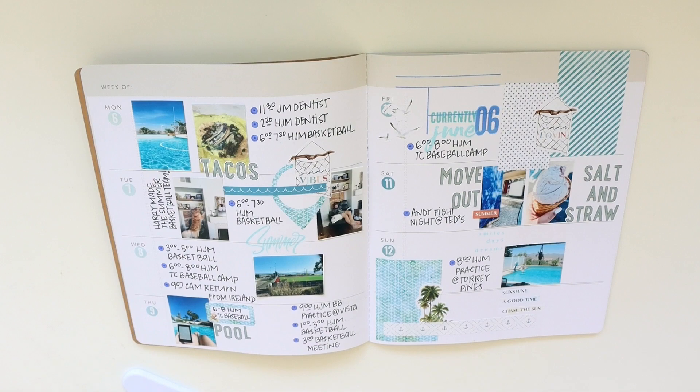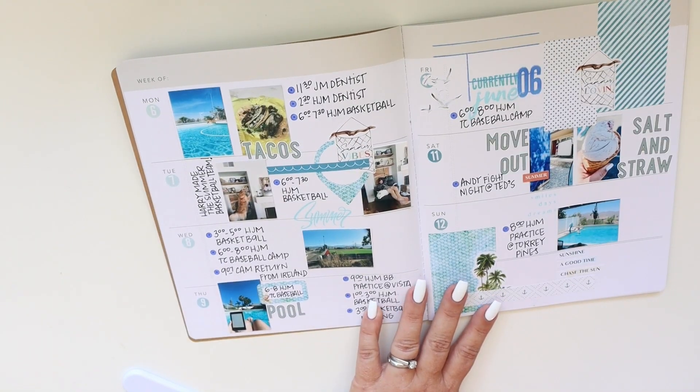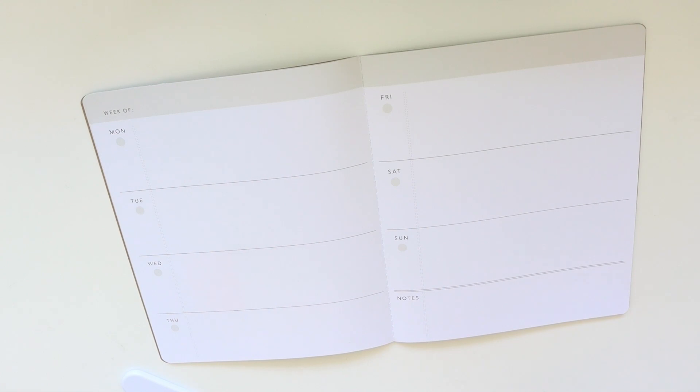Hey everybody, it's Jenny and I am back today to share with you how I planned in my Storyline Chapters Memory Planner using the Coco Daisy Wayfarer kits.